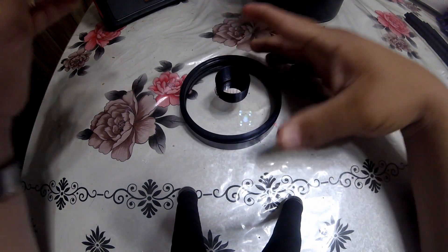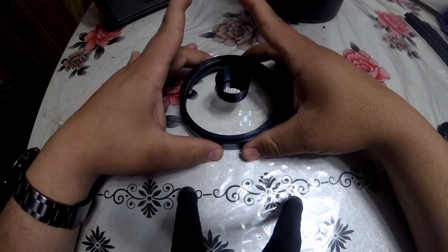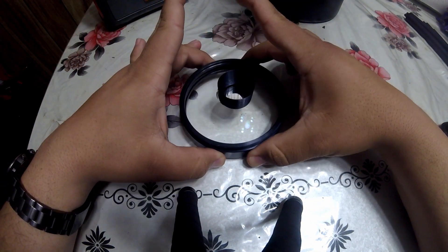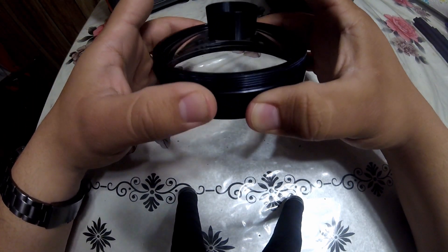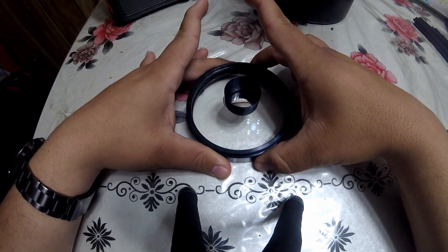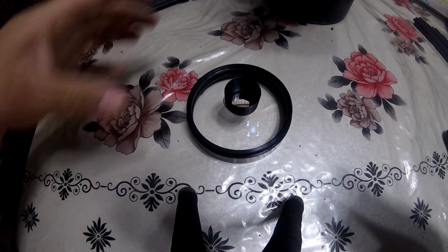That way it's going to be a permanent fix. The way I'm going to do it may not be a permanent fix because we're still using the same bad quality glue. So we're going to start here and see what happens.